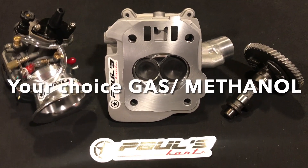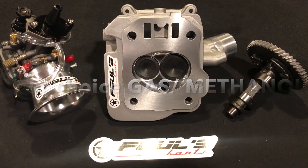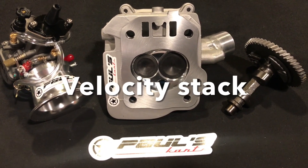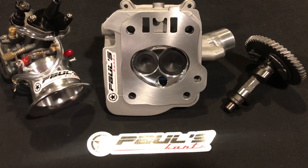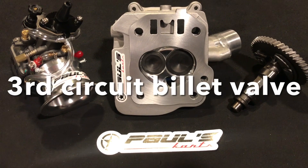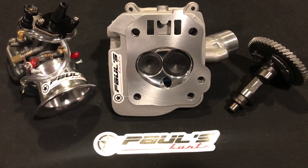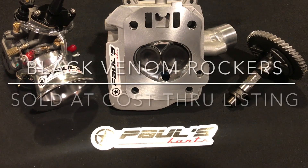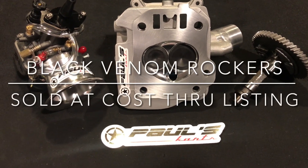Another great deal built into the Trinity Set is the gauge black venom rockers, which are normally $219. If you buy them at the same time as the Trinity Set, they're only about $190 — basically at cost. That's just another little sweet thing we throw in, so you can get everything you need right there, one click, one listing.